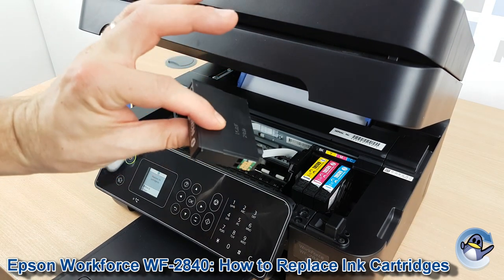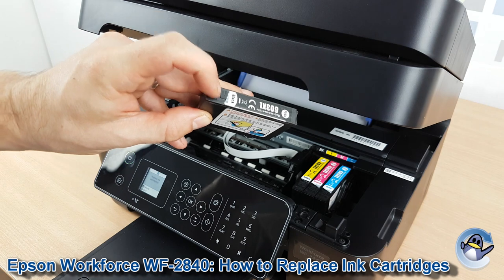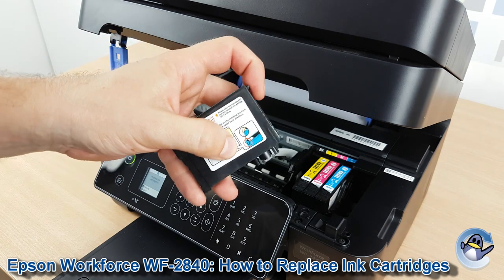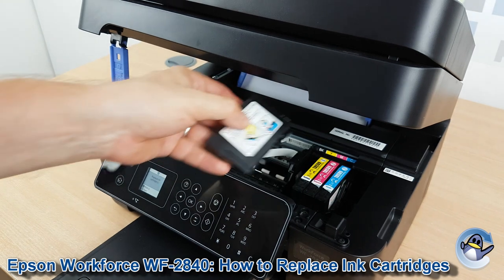Now I don't actually need to replace anything, so I'm going to pop the same cartridge back in. But before you pop your cartridge in, make sure you remove any protective packaging — it'll quite likely be a pull tab. There might also be a clip over the front of the cartridge. You don't need to worry about piercing the film on the bottom of the cartridge, as that is done automatically as it goes into the cradle.